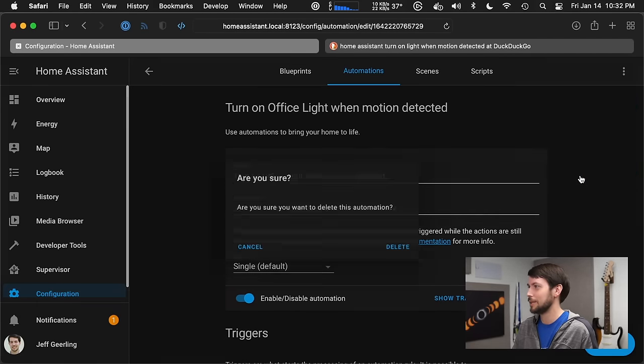I click 'Edit in YAML' and can see the actual code behind this automation — it's using a blueprint called 'motion light.' I navigate to blueprints and find the motion activated light blueprint to inspect it. As a programmer, I really like that you can see all the magic behind the scenes and edit it directly. It's nice that on the surface it's covered up for you, but the option to go deeper is there.